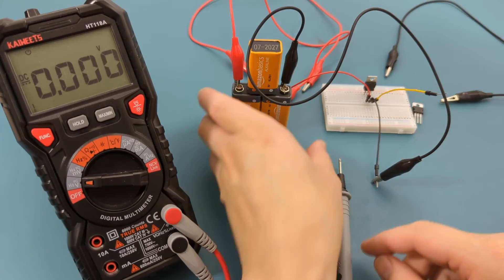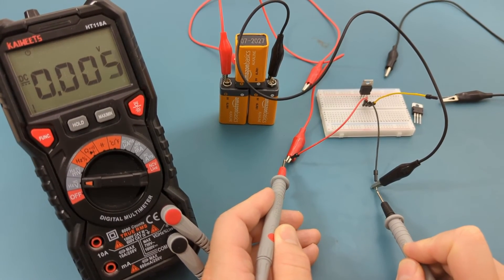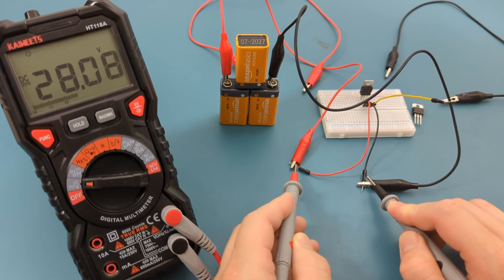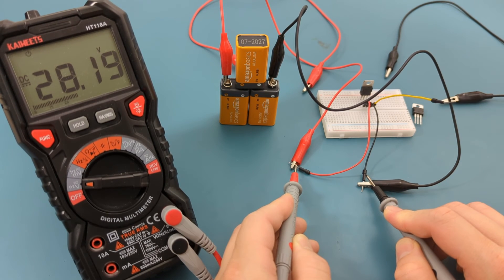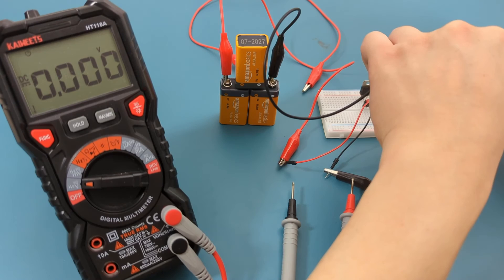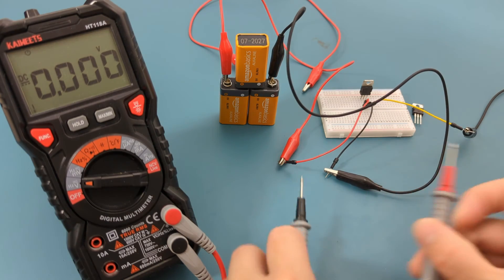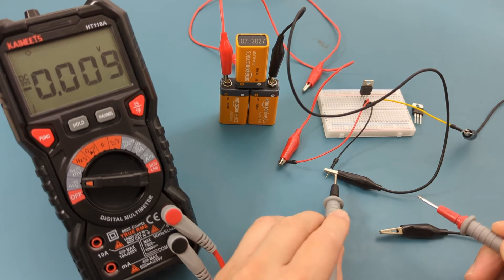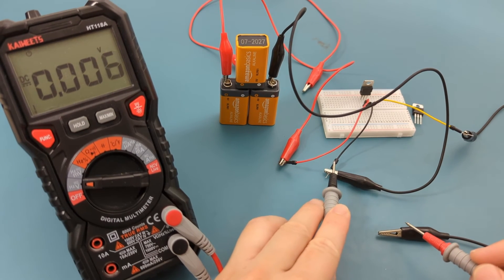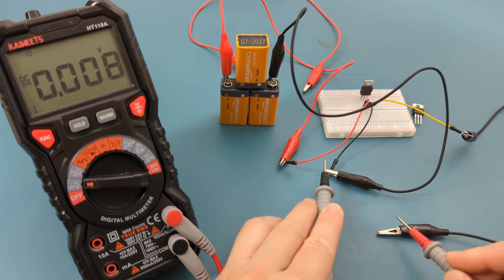Let's check the voltage reading of the input and ground pins. Touch the red probe to the red alligator clip and the black probe to the black alligator clip. The reading shows around 28 volts, which is what we expected. Now let's check the voltage of the ground and output pins. Connect another black alligator clip to the yellow jumper wire to make it easier to test the output pin. Touch the black probe to the ground pin and the red probe to the output pin. For the L7806, we should get an output voltage of around 6 volts. We're getting almost no reading. This test confirms the voltage regulator is bad and should be replaced.